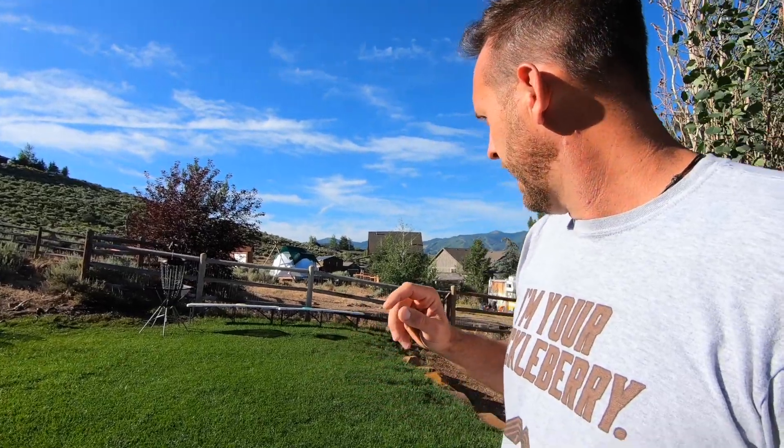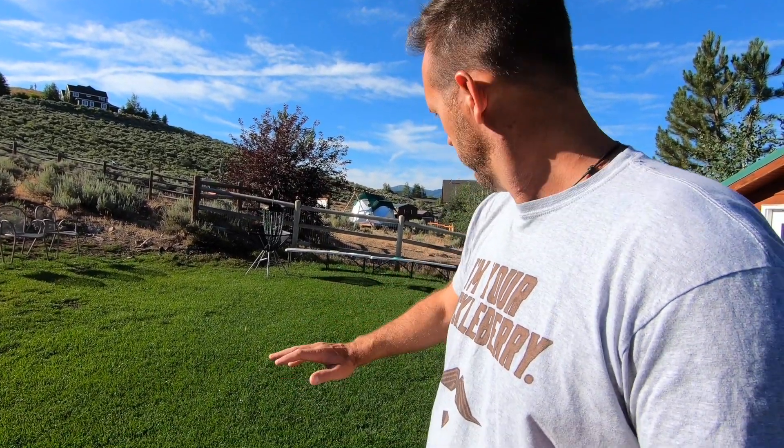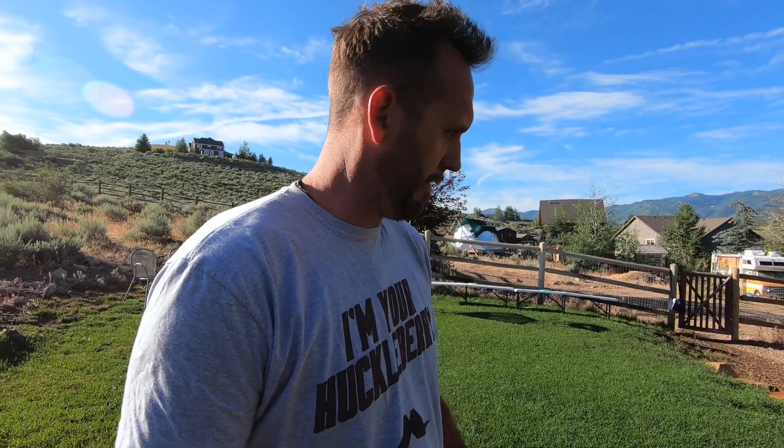I let everything grow just to see what my turf was doing, how it was responding. So again, it's been a week. This section right here where I'm standing is where I cut the little cornhole piece in. I'm going to do that in a minute, but I wanted to check one week's worth of growth on this first.